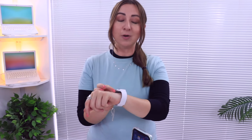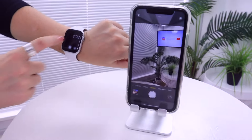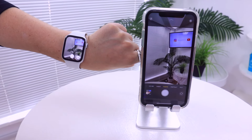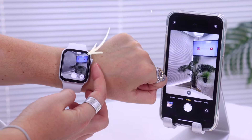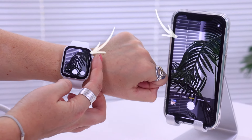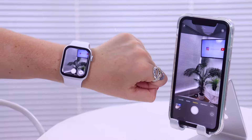Starting off with some cool camera features — did you know you can see and control your iPhone's camera all from your watch? Open the app menu, select the camera application, and just like that your iPhone's camera opens and you can see everything on your watch. Using the crown you can control the zoom, zooming in and out, and this toggles between the various lenses, which is so cool.